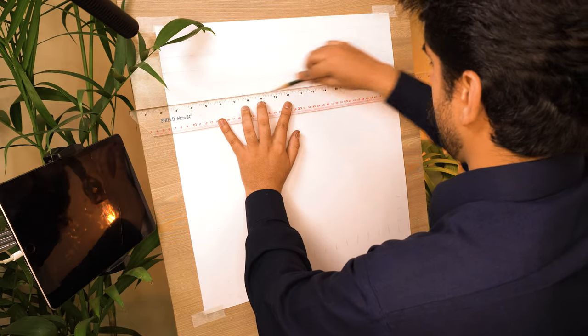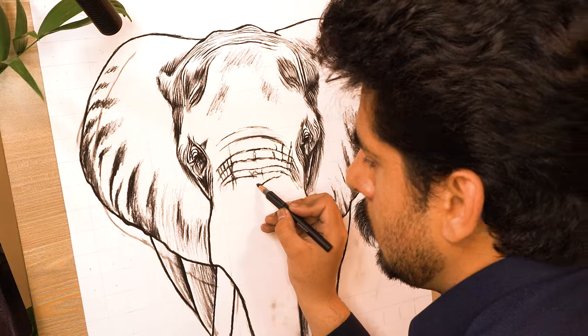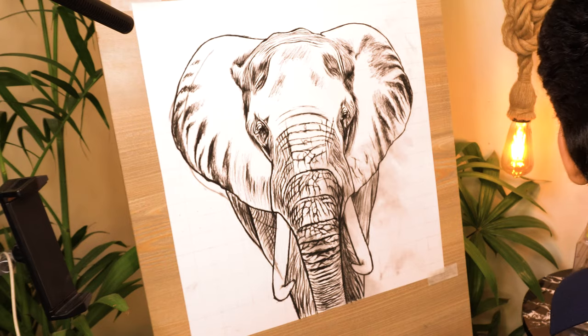I drew the outline using the grid method and you can find the detailed step-by-step process from making the grid to outlining on my Patreon profile. Link is in the description.